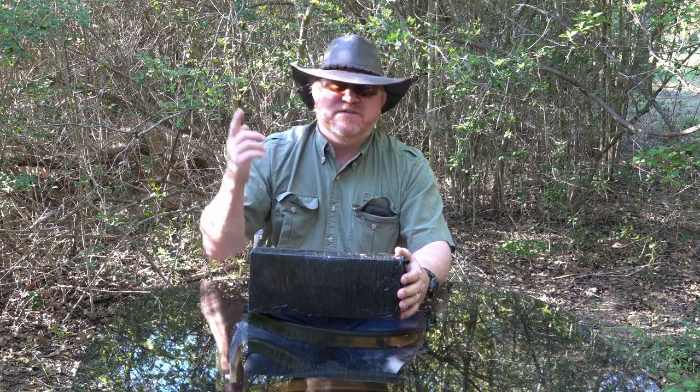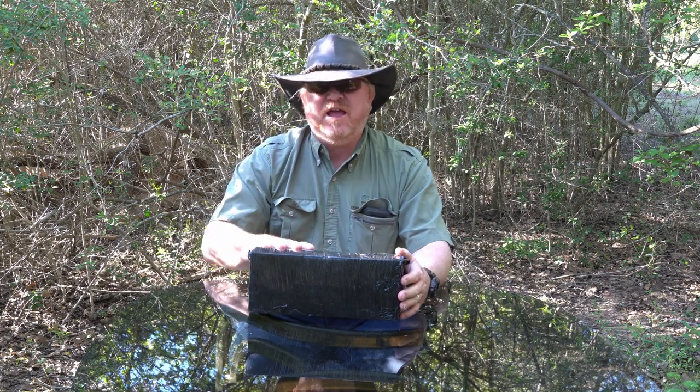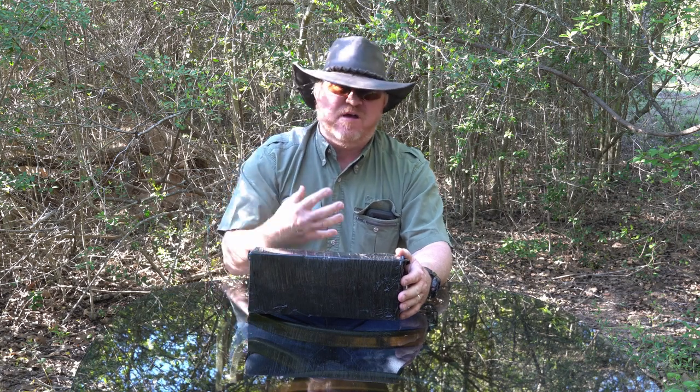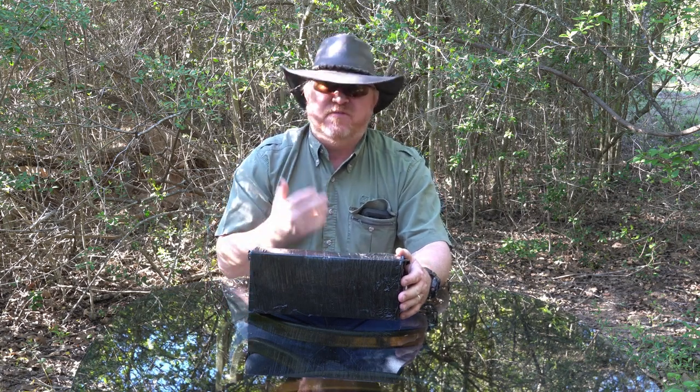Hey guys, The Gadget Man here, and today I'm going to be showing you this Sennheiser MKE 600 shotgun microphone that I bought off of Amazon.com for myself.